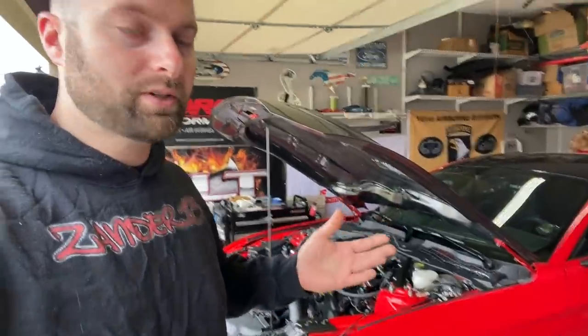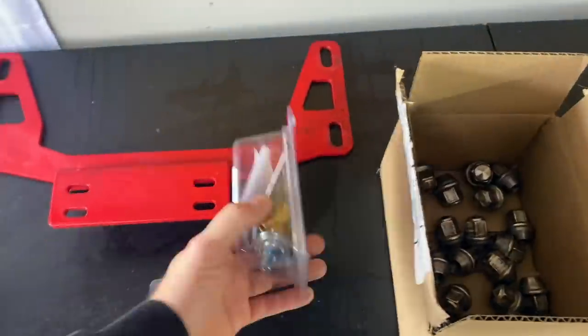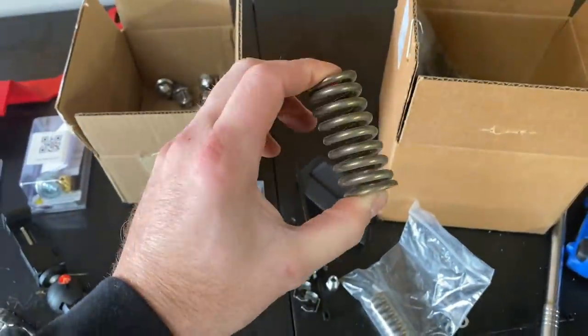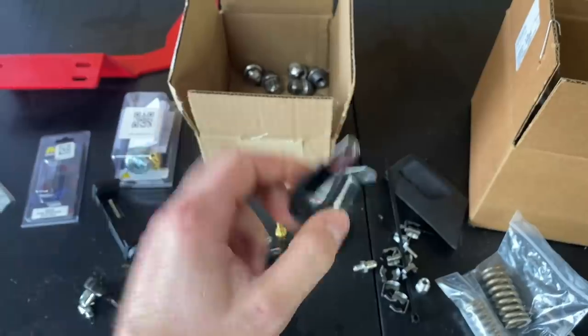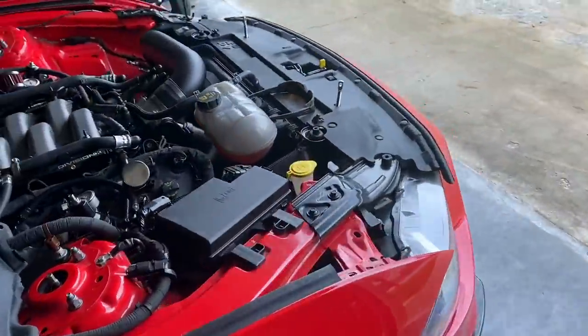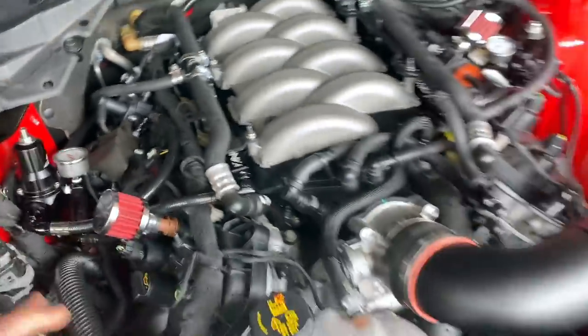Fuel systems are expensive — we're talking over $2,000 plus on average if you're going with something quality. I like this one because it comes pre-assembled; everything is already measured to length. But here's the cool thing: if you use code XANDER13 at lethalperformance.com, you can save a bunch of money on a system like this. It also comes with more high pressure springs for the regs — tons of them. They've really got you covered. I would make this decision again in a heartbeat — the simplicity of use, the ease of install.